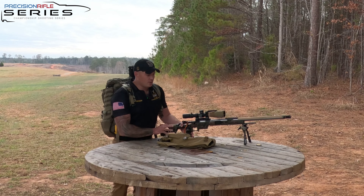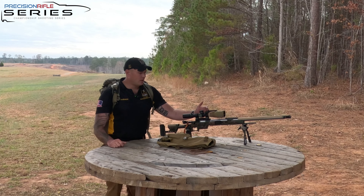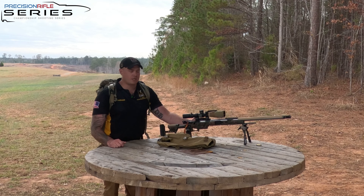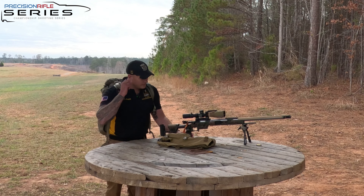My barrels — I kind of use whatever we've got, but I prefer Bartlein if I can. Hawkins rings — they're absolutely outstanding. I have a Nightforce scope. Terminus Actions is kind of the heart of what I use and I'm very partial to them. My chassis is a little bit of a Frankenstein — primarily XLR with some MPA pieces on it. I have my chamber flag on here as well.